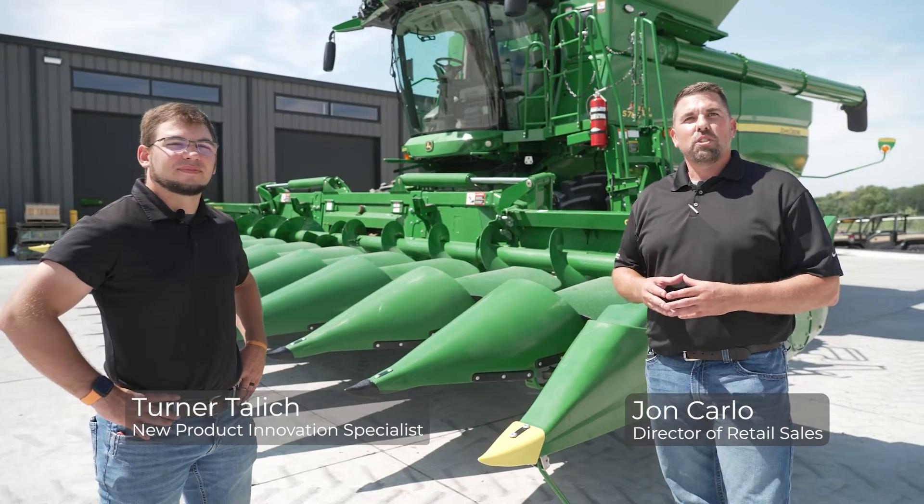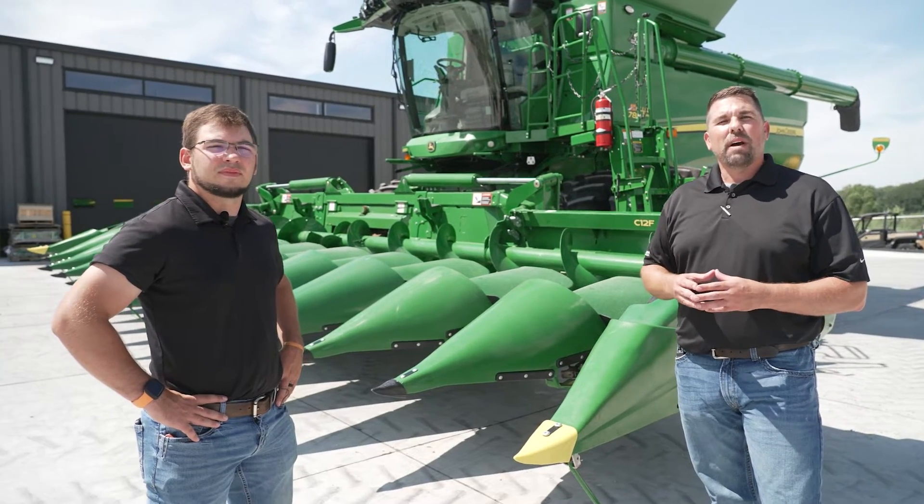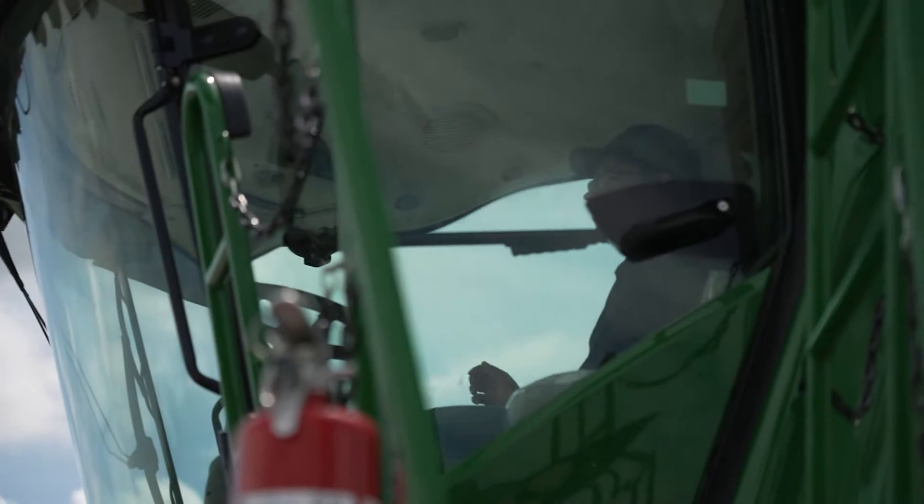Hello everyone, I'm John Carlo and I'm here with Turner Talish. We're at our Council Bluffs, Iowa Setup and Training Center, where we're here to talk today about combine turn automation. We've had turn automation for several years now, but we're excited to have it as part of our technology lineup with our combines this fall of 2023.